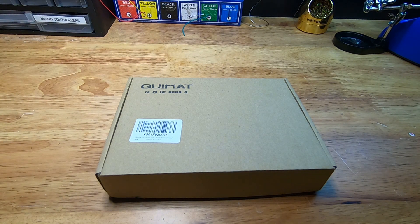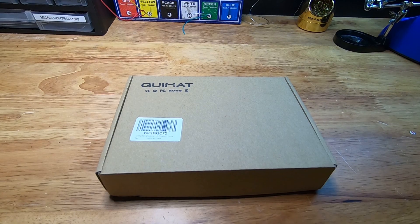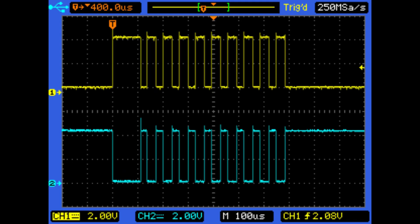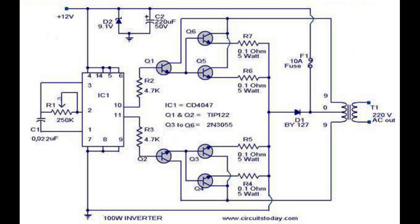One of the most indispensable tools an electronics enthusiast can have at their disposal is the oscilloscope. These are devices capable of measuring and displaying electrical waveforms. Take, for instance, this inverter circuit and how it takes DC voltage and converts it to AC voltage.